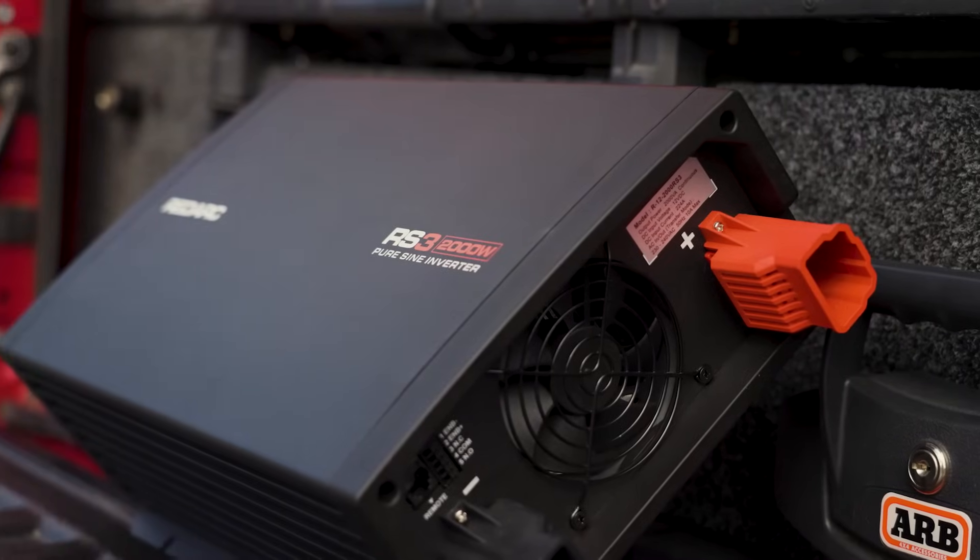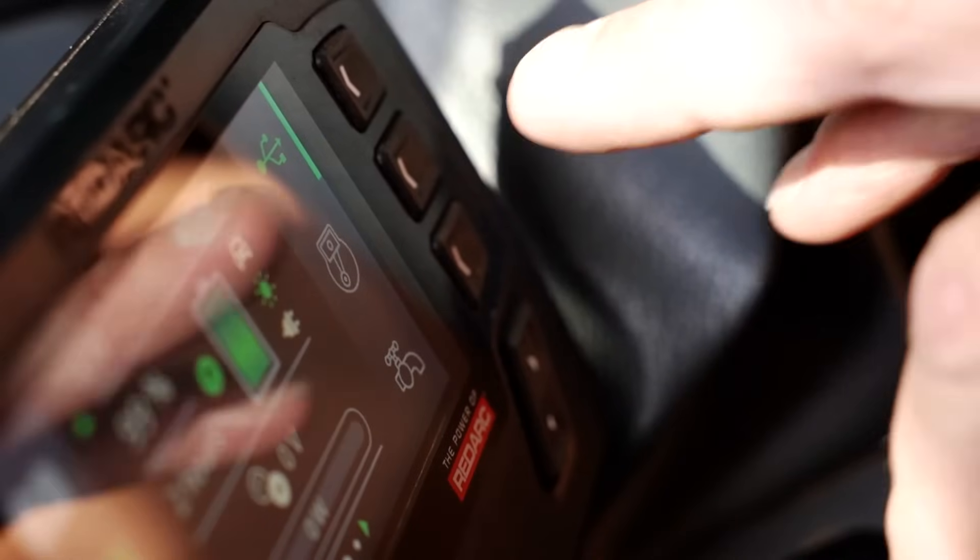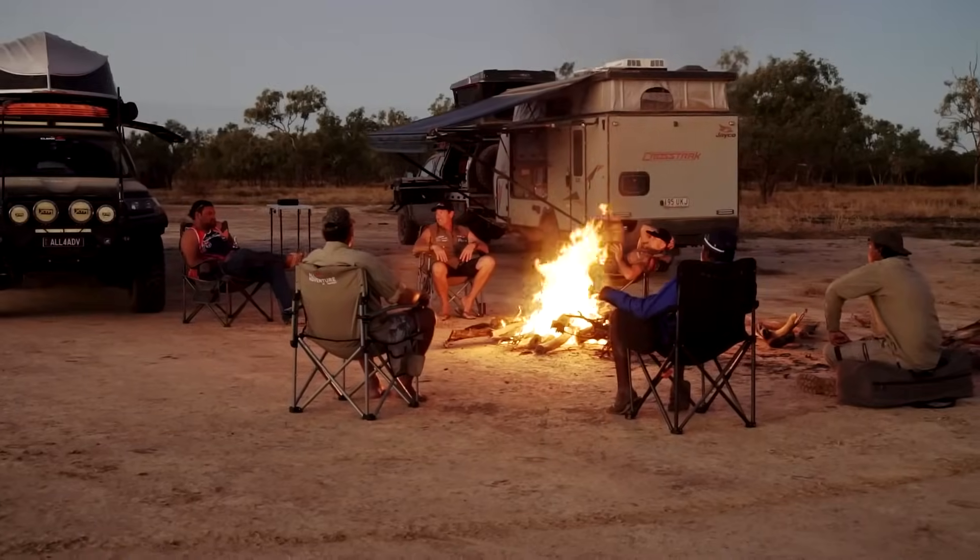Pair an RS3 inverter with our Redvision system and enjoy total control at your fingertips, without leaving the warmth of the campfire.